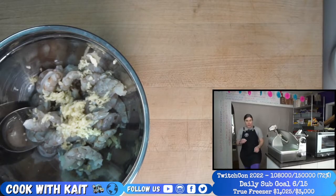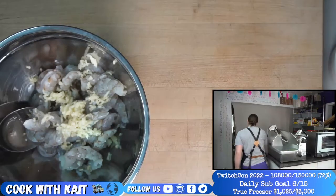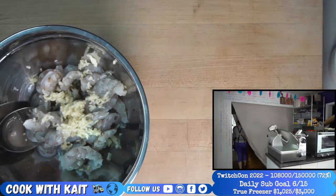Okay, so we got our garlic in with the shrimp. Let's keep going with the marinade. I was going to go rinse my hands in the soapy water, but Sam's literally filling it right now.